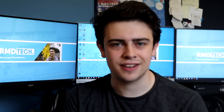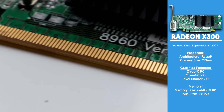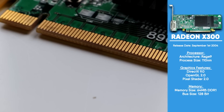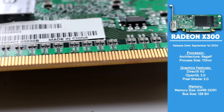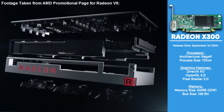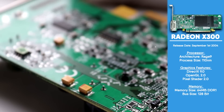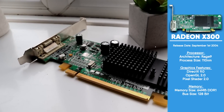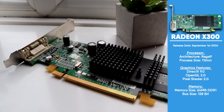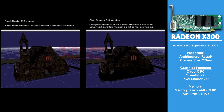The Radeon X300 is the first GPU, at least that I'm aware of, that uses the PCI Express standard. It was made using the Rage 9 architecture and has a total of 107 million transistors. Here in 2019 AMD has just released their first 7nm GPU, the Radeon 7, but back in 2004 the X300 was made on a 110nm process. Released in September of 2004, it came with features that seemed fairly modern at the time, boasting DirectX 9 support as well as support for the now outdated Pixel Shader 2.0.